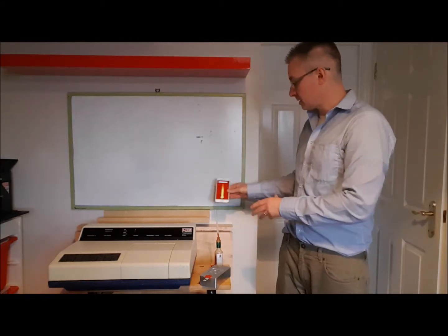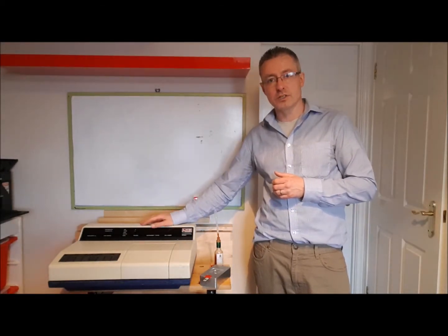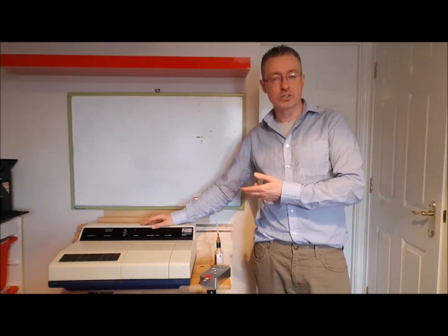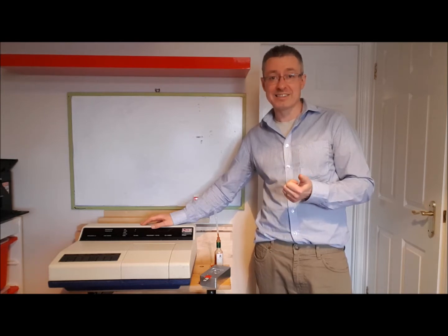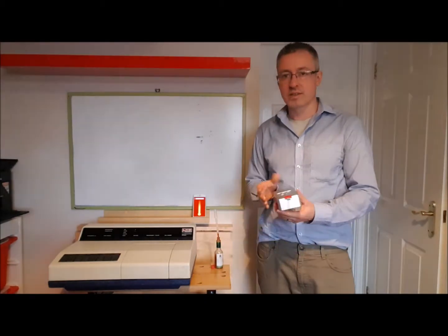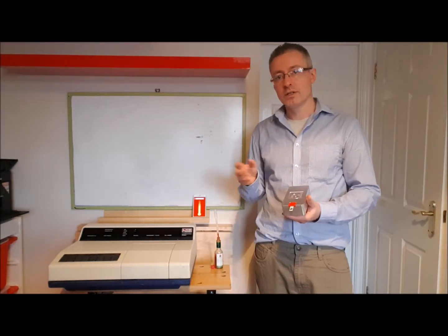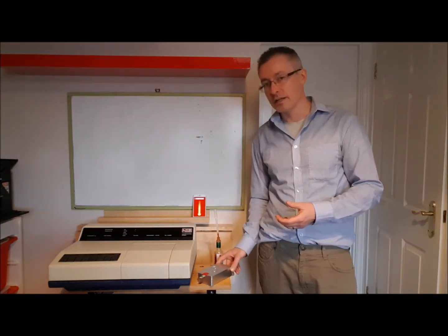What we're doing at Zimmer and Peacock is replacing an instrument that's two to three times the size of this, costs $60,000 upwards, runs at 5,000 PSI, and requires analytical grade organic solvents - with something that's small and easy to use. That's my compare and contrast between the Chili Pot Scoville meter and the HPLC method.